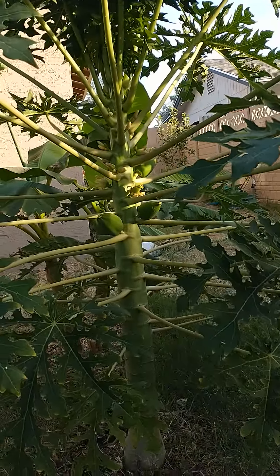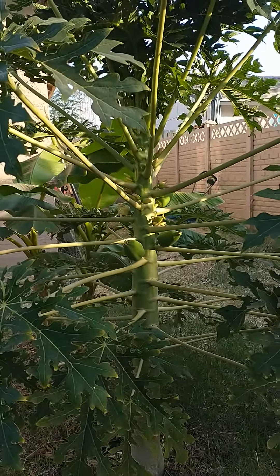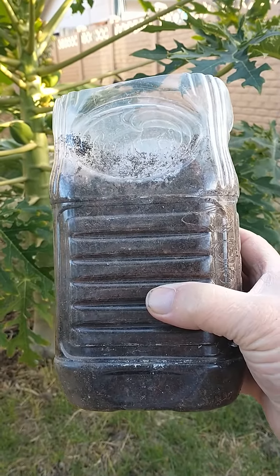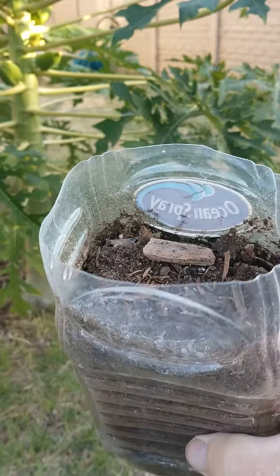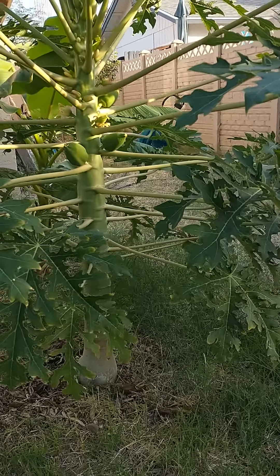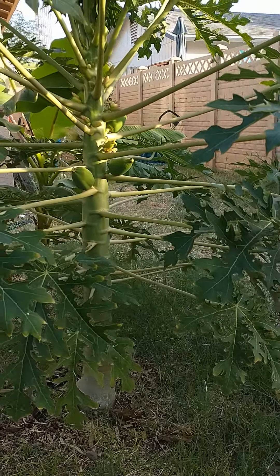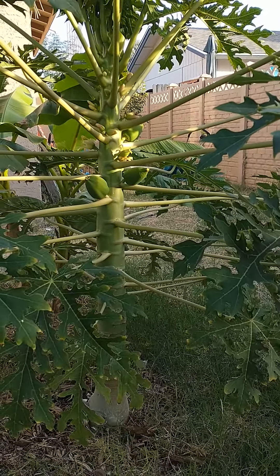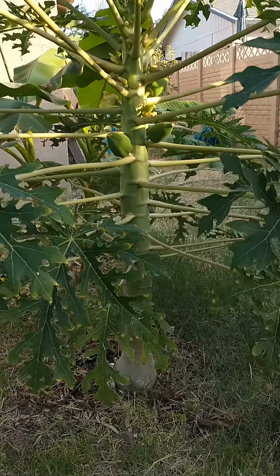It was planted from seeds from a store-bought papaya. At first, I put them into a two-quart juice bottle and got the seeds started in a juice bottle like this. I use these cut-off juice bottles — make sure you put holes in the bottom. And then once you grow it up, it was transplanted last May, first part of May, into the ground.